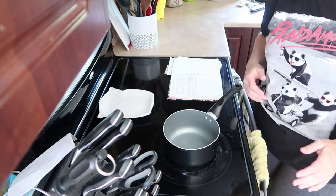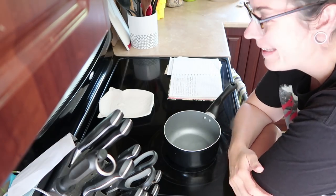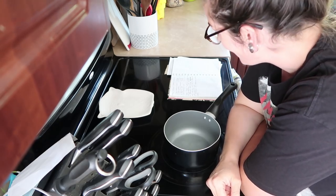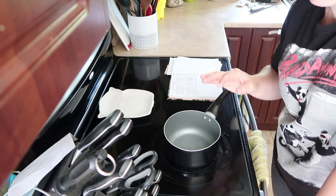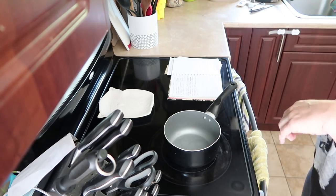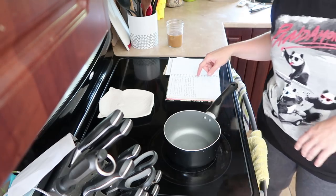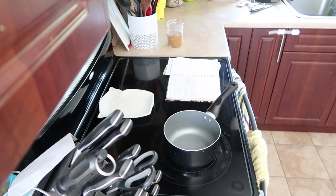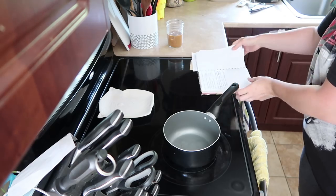Hello and welcome to another edition of random cooking with Andrea and Alex. Alex is going to teach you guys how to make his cold brew coffee, so I'm going to show you how to make the creamer I make for his coffee. I'm boring — all I put in mine is cream. Have to be specific or Alex just loses his mind. Anyway, let me get the ingredients for this recipe.